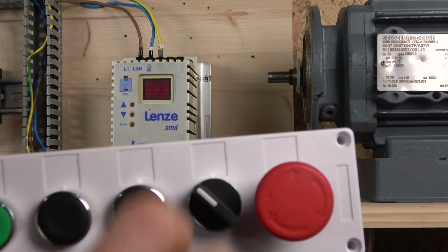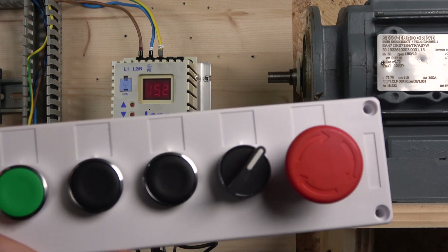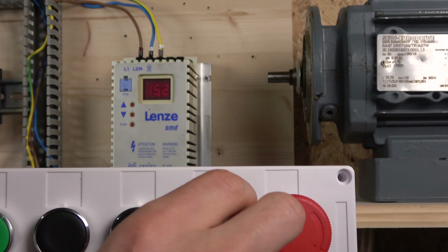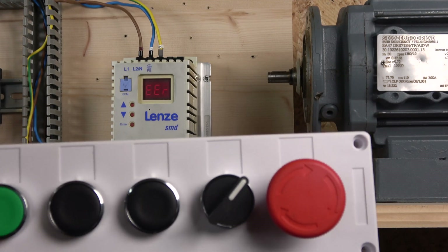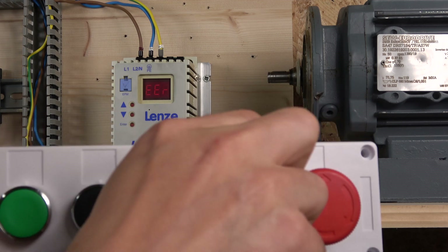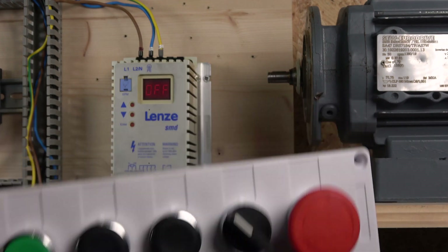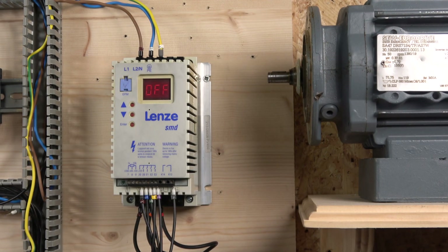When you turn off the selector switch it will turn off but it will save the last frequency it was at. If you click the e-stop it will go to error, but when you release it you'll need to reset and then you can run again. That's a good way of controlling the e-stop to make sure the system does not restart automatically as soon as you release it. That covers the two-button push-button frequency control.